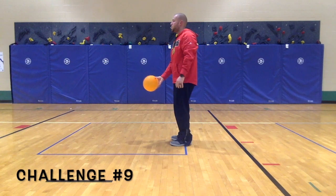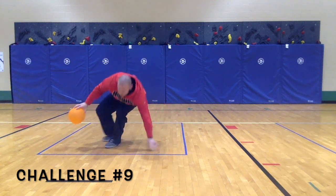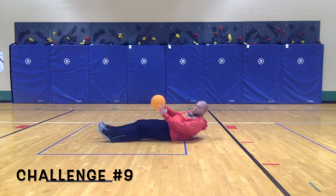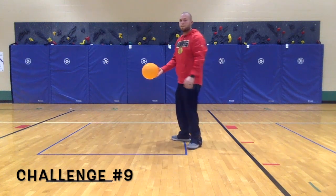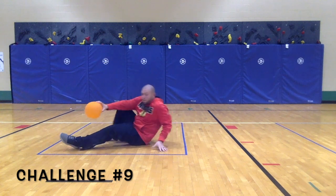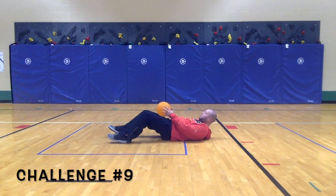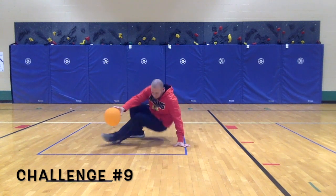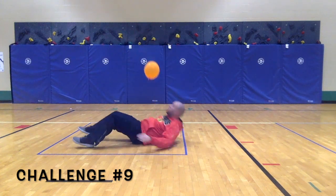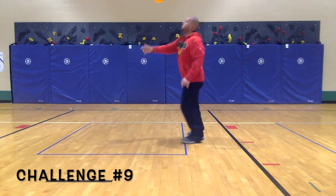Challenge 9: toss the balloon in the air, quickly lay on the floor and see if you can catch it before it hits the ground.